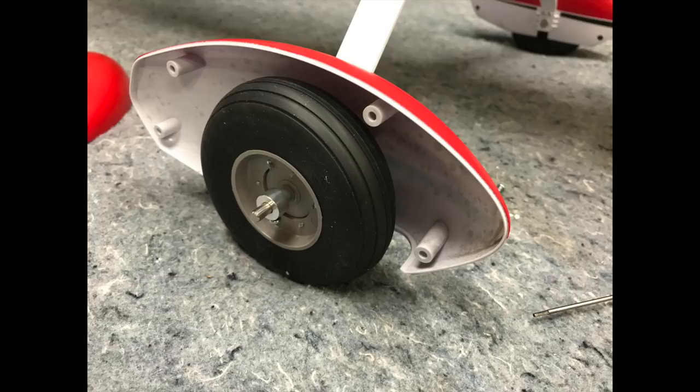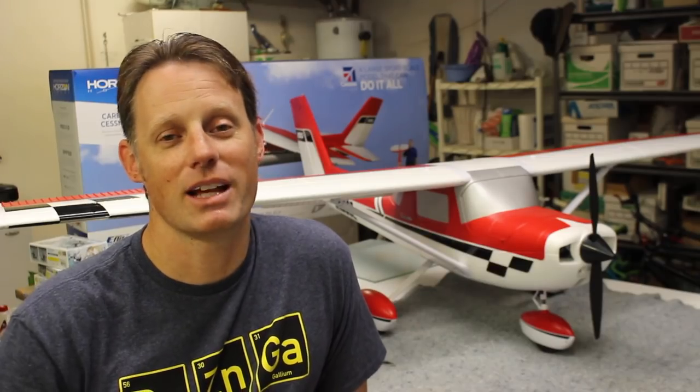Here's a short flight video of the airplane in action. If you'd like to see the full uncut video, you can see that by clicking on the icon in the upper right corner. Check it out and then we'll wrap this up.